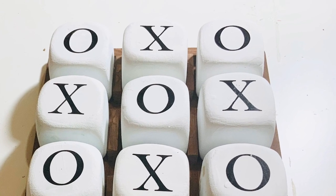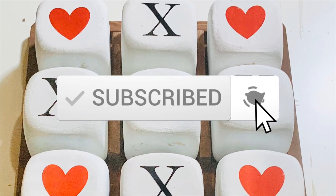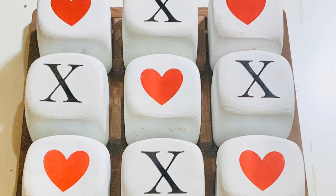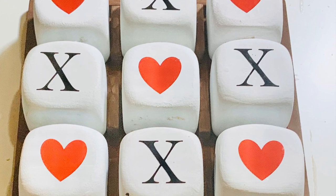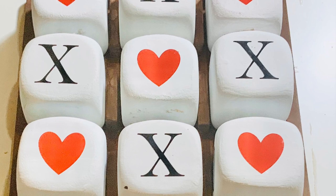I was very happy with the way they turned out, and you can use this year-round. Please consider subscribing to my channel if you haven't already, and if you enjoyed today's DIY please leave the video a thumbs up. If you have any questions, leave them in the comments below — I hope to see you guys in my next video!